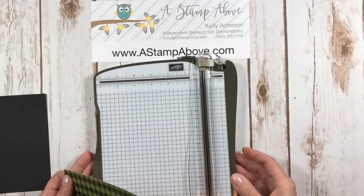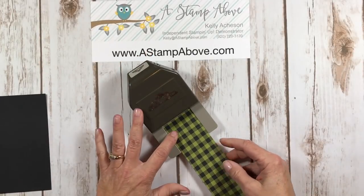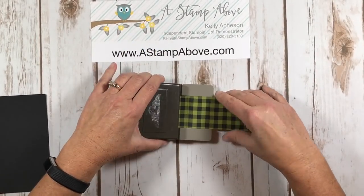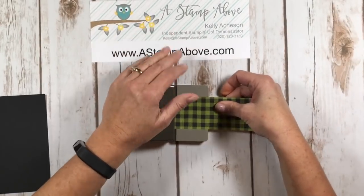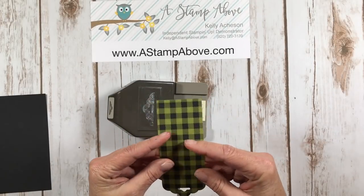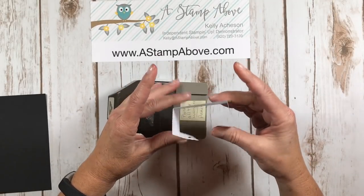Once we have those score lines on here, we're going to bring in our scalloped tag topper punch and we're going to punch both ends. You want to make sure you're pushing that all the way into the punch. We're going to do that on both ends. And this is what we get. Now we're going to fold on our score lines. This is going to give us our little belly band — super easy so far, right?